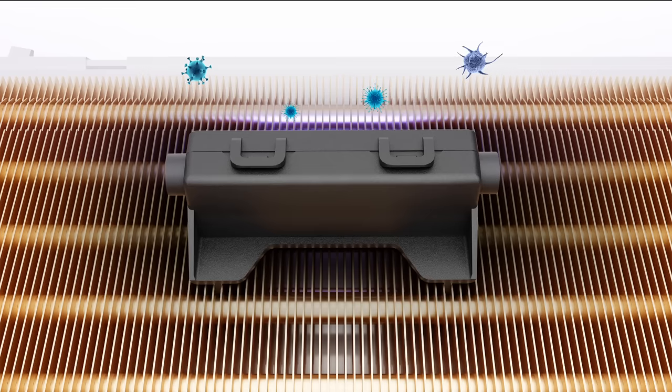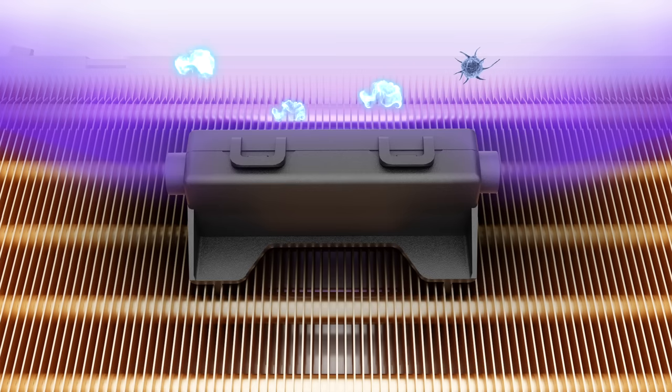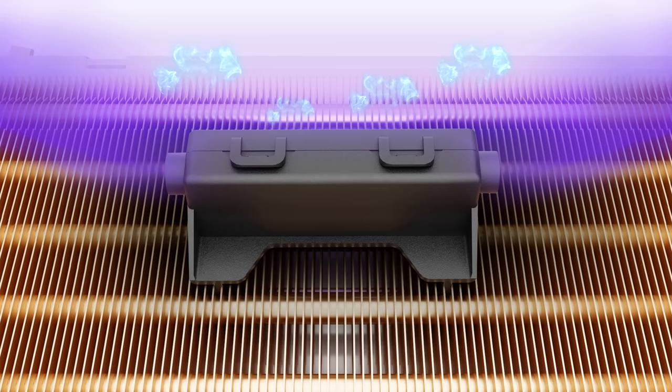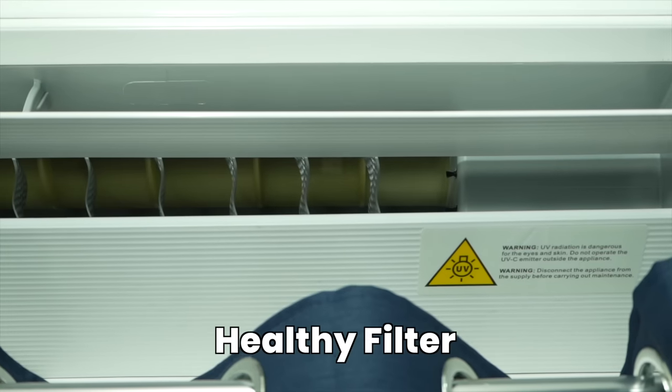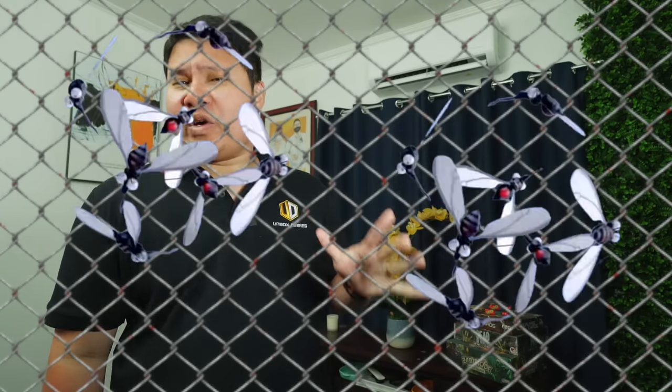The UV light kills bacteria every time the wind circulates through the air conditioner. Gumawa po si TCL ng built-in LED UV light na may wavelength between 250 nanometers to 280 nanometers, efficiently destroying the DNA structure of bacteria. Meron din ba siyang healthy filter? It helps you in moisturizing your skin. At meron po siyang anti-mosquito filter — so if you don't want mosquitoes inside of your place, go get this one.